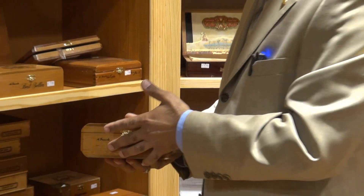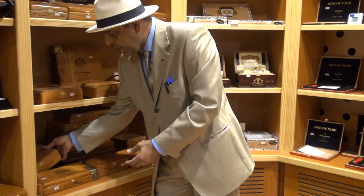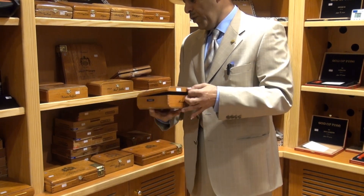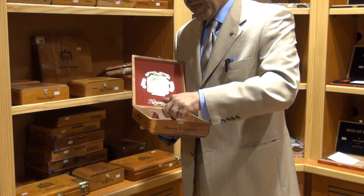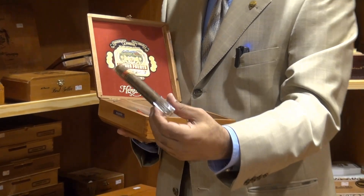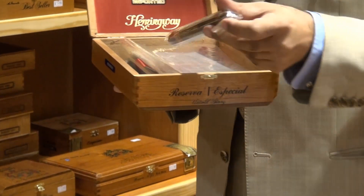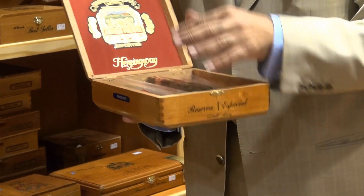Last and luckily, there is the Hemingway preserver, the Untold Story, and this is very, very dark smoke. So see you today in the review of the Short Story.